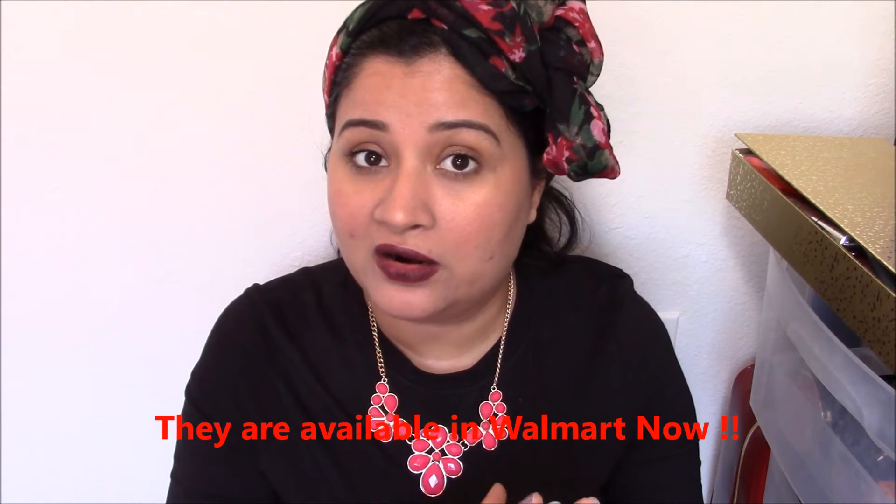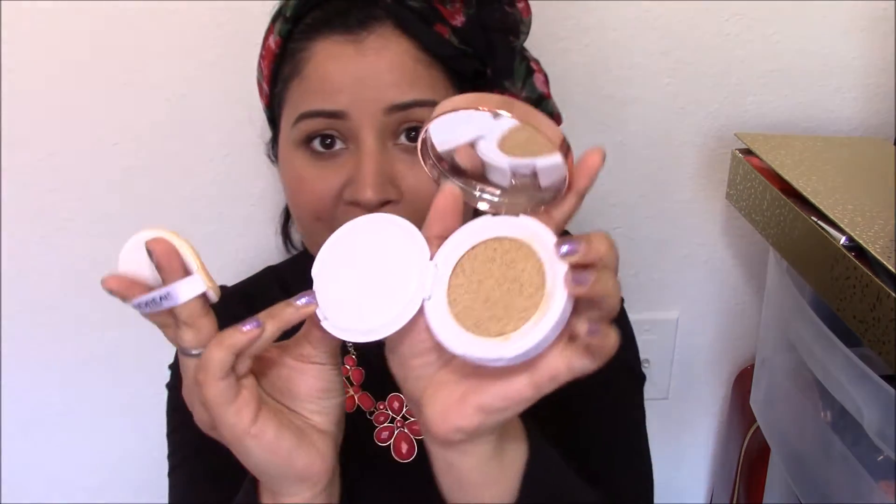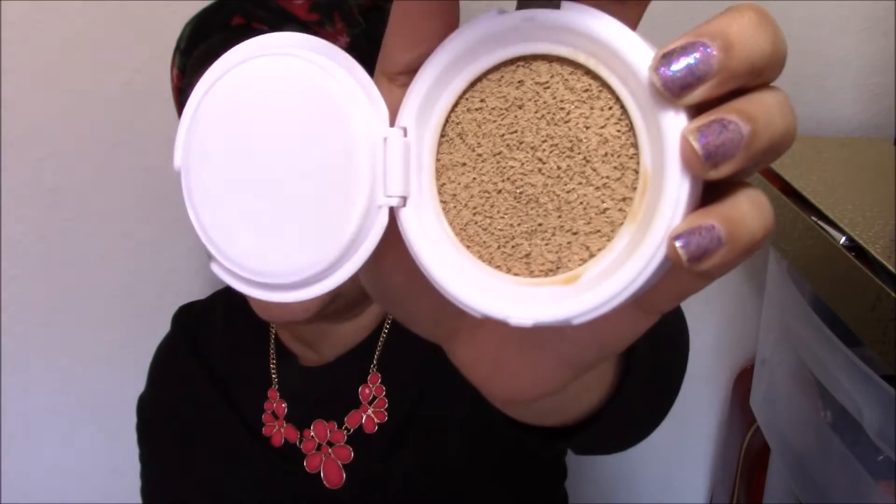It's a cushion foundation and these can be spotted in Walgreens, Target, and Walmart. They are in most of the drugstores and in Ulta too. This thing retails for $15 to $17 depending upon where you are buying it. It comes with an applicator which is a sponge, and the actual foundation itself is in a sponge — you just tap your applicator and tap it all over your face to apply it.